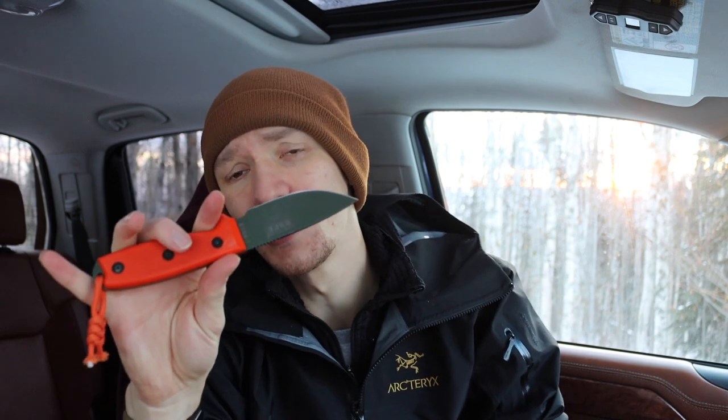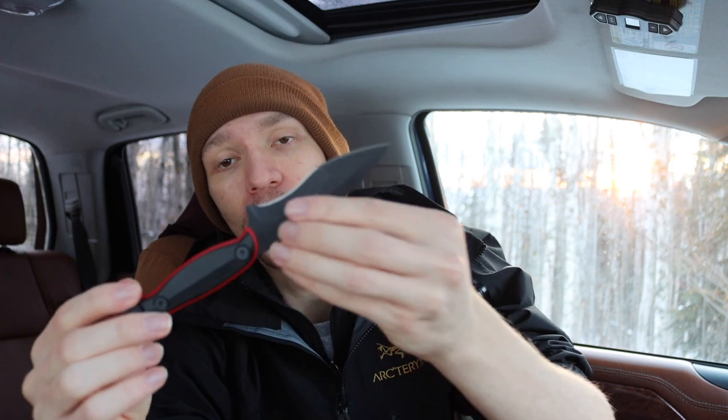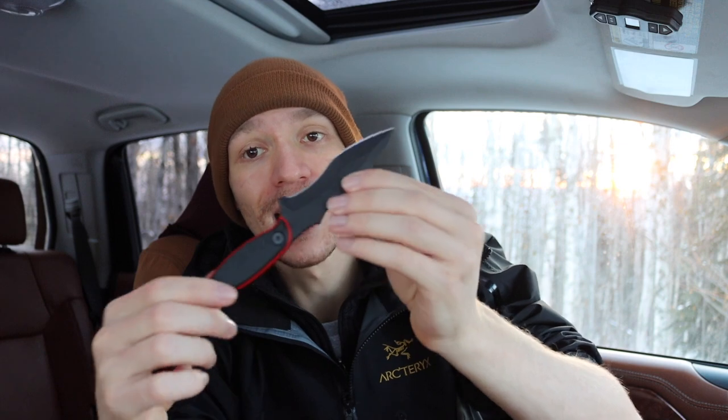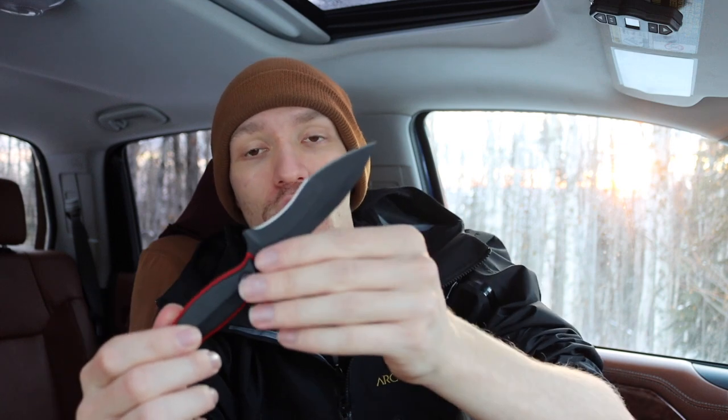These knives are really designed by people who are active in search and rescue, and this is what they ultimately came to for a very small, easy-to-carry, almost neck knife general purpose blade. Whereas something like the Extremis is on the other side of the table — it is designed to be a lightweight, small, compact blade that can be used for general duty tasks or pushed easily into tactical applications.